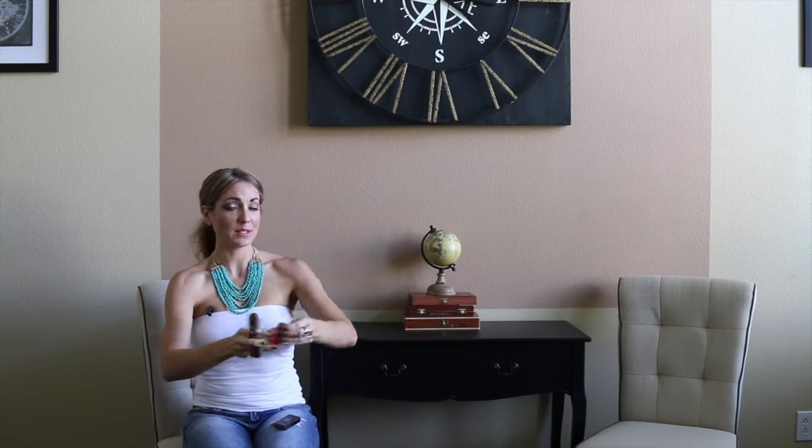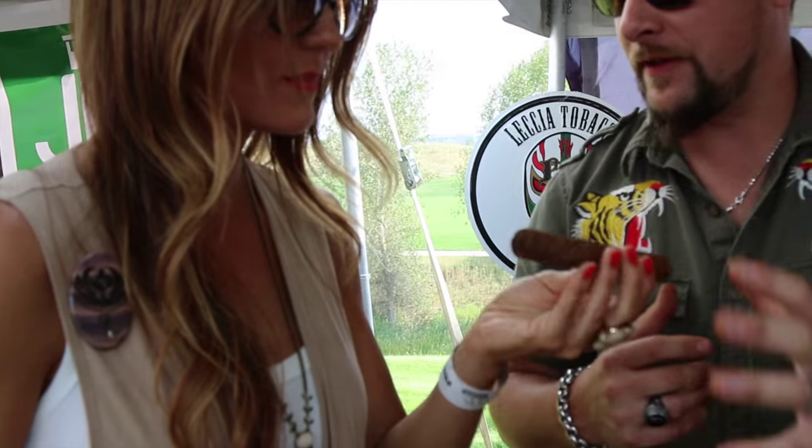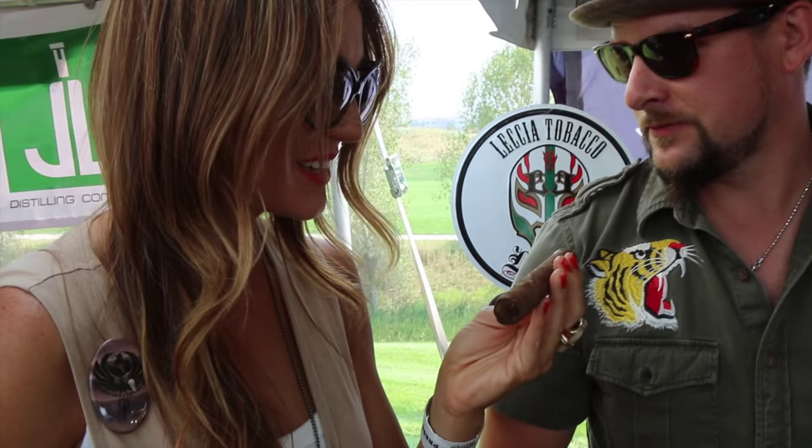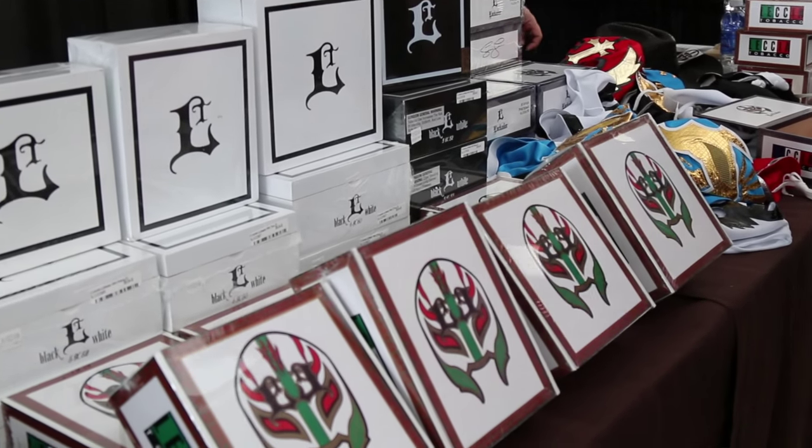Now, if you've never met Sam Lecia, the guy who makes these smokes, he's a really cool guy. I've had the pleasure of hanging out with him a few times at different events — just a lot of fun, great positive energy, and just a really hardworking guy. He's traveling all over now. He's recently kind of joined forces with General Cigar, although this is his baby. The Luchador is one that was his creation and his little brainchild — a really cool idea.